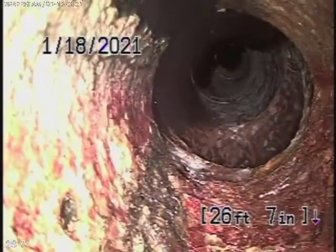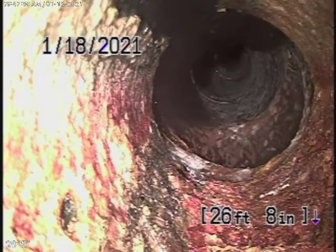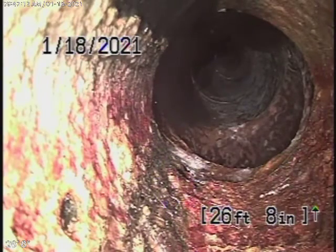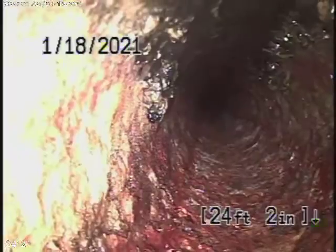Stop right there. This is now exiting the house. It's going to transition from a clay to a cast iron pipe. We located this in the front yard, approximately about three feet deep. This is where we're going to recommend a clean out to be installed. Let's come back nice and slow. This is the piping underneath the house — cast iron pipe. You can see it's very smooth on the inside, very minor rust buildup, and it's nice and round.